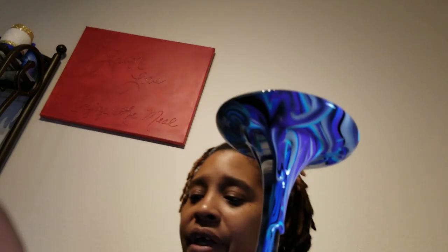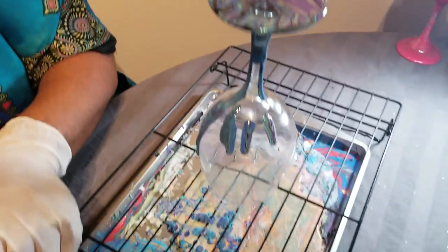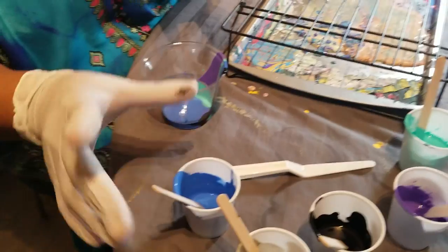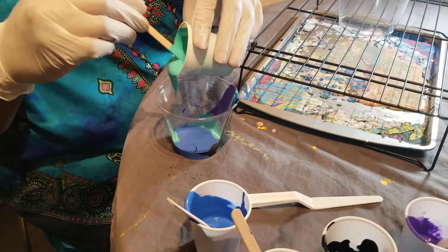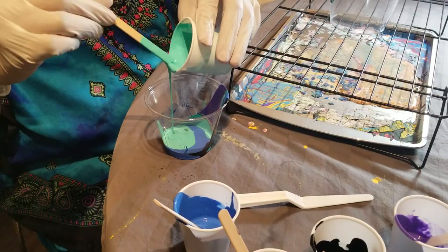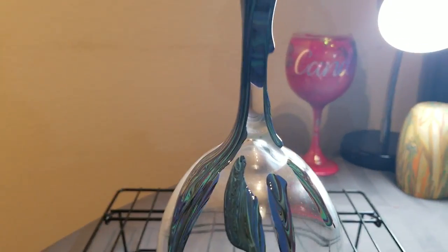We're just going to let it do that for a second while we're letting it start to drip. We're going to go ahead and put some more colors in the cup, just like we did before. I'm going to do the color again and add some more.